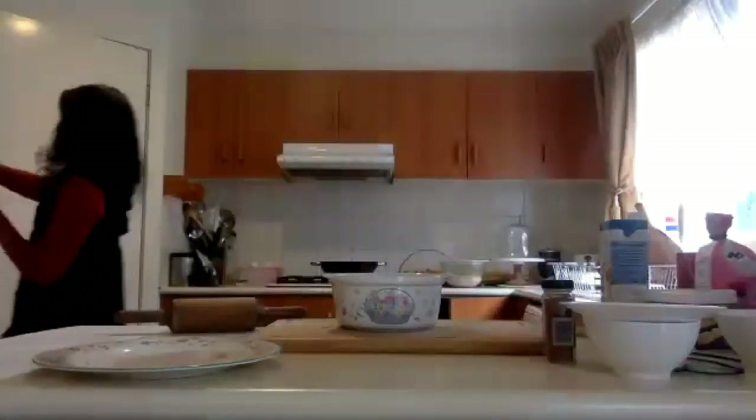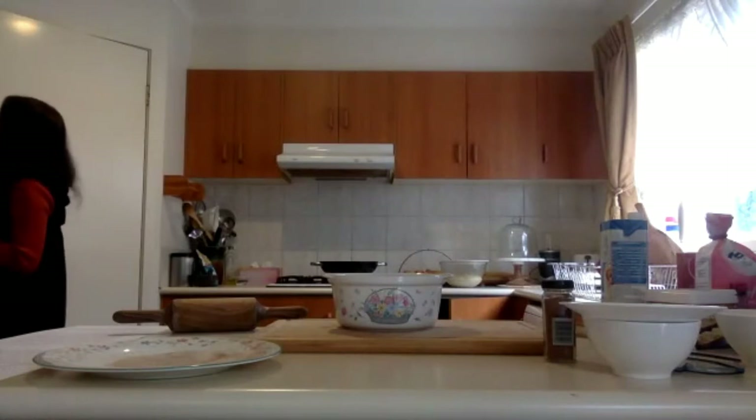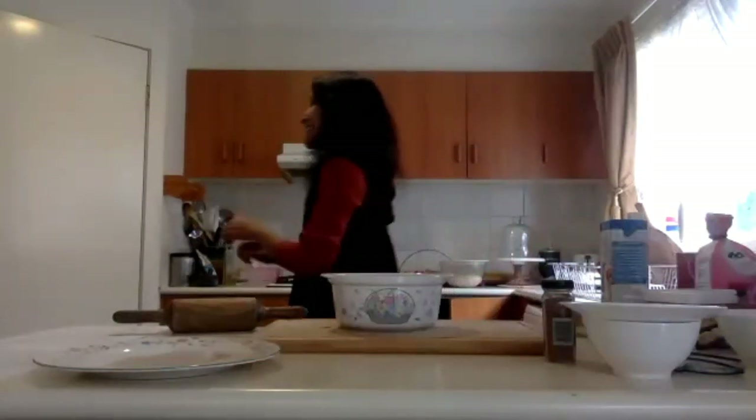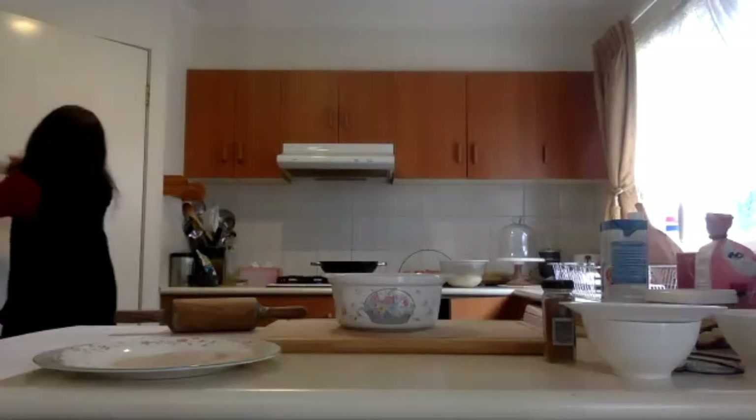Now we'll start to prepare the dough mixture. Once the yeast is fermented, we'll add that to the dough. Grab a large bowl — I've got three tablespoons of Nuttelex, and we'd like to melt this because we're going to rub it into the flour. Just pop it in the microwave for about 30 seconds. I pre-prepared some things to make it easier.